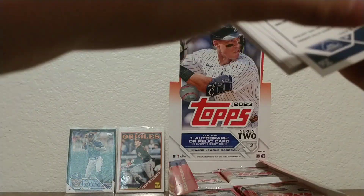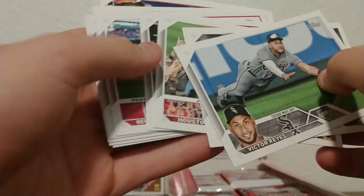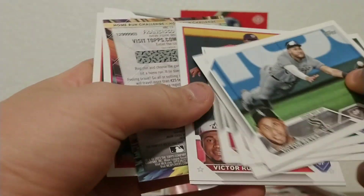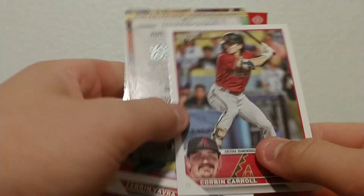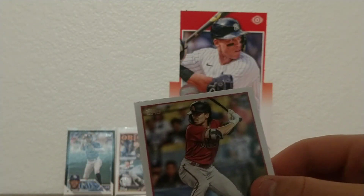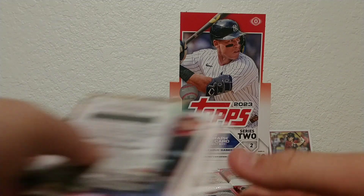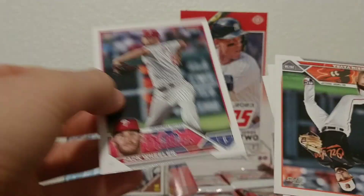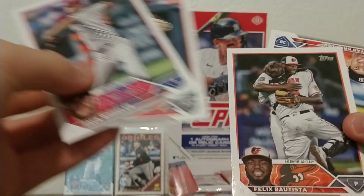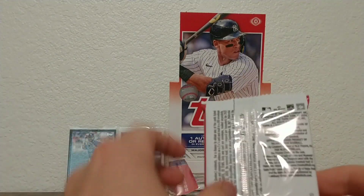We'll take any numbered card at this point. Victor Reyes of the White Sox, Kolten Wong, Houston Astros team card, Philadelphia Phillies, Victor Robles. We got a home run challenge card — Walker Buehler, Jose Siri. Corbin Carroll — this is one of the guys we're looking for. He's a sick player, one of the favorites for MVP and Rookie of the Year right now. That's one of the best cards in this set. The home run challenge card is Francisco Lindor.